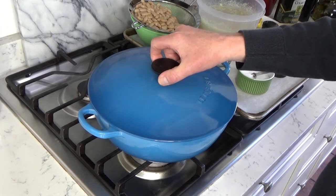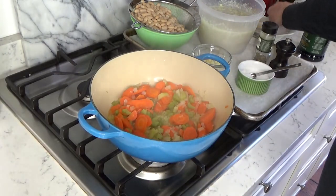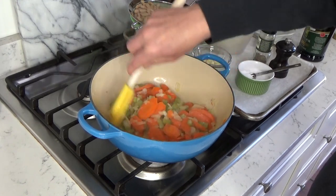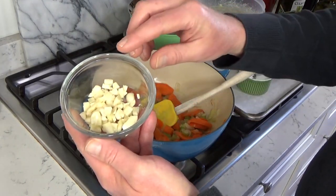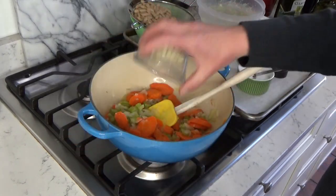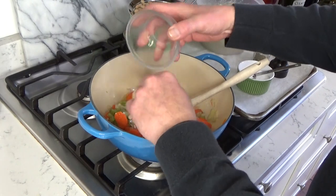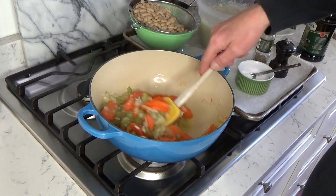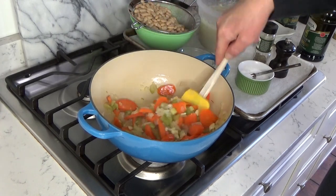The veggies have been sweating for ten minutes, so let's have a look. The carrots are tender, so these are good to go. Now I'm going to add garlic — three cloves that I just roughly diced. You can add less or more garlic. I did not add the garlic when I added the other vegetables because I did not want it to burn.